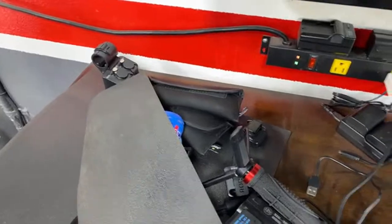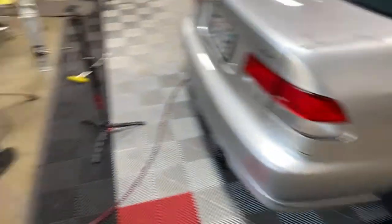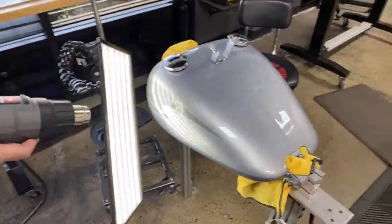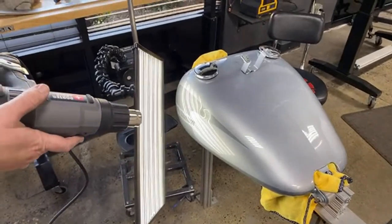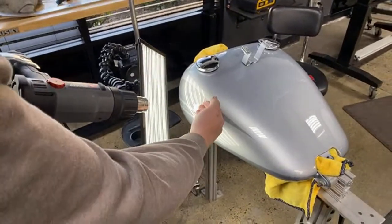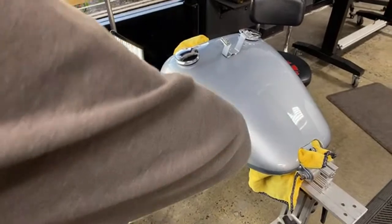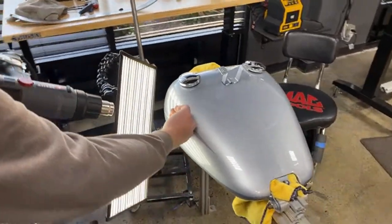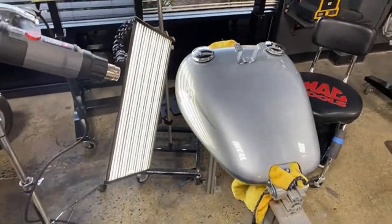I'm not going to start with glue. Generally, you want to be very, very careful with Harley tanks with glue because of how much clear coat it's got on it. There's a probable chance it can pull paint, pull clear. I don't generally use glue. You can, but there is a good possibility you can pull the clear.